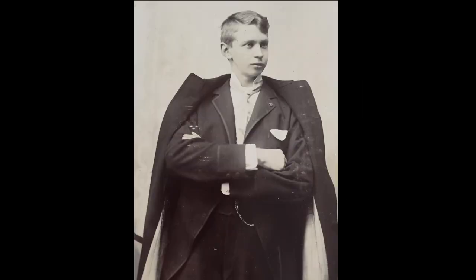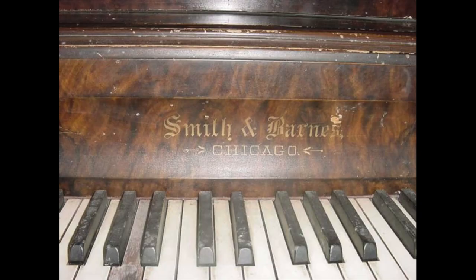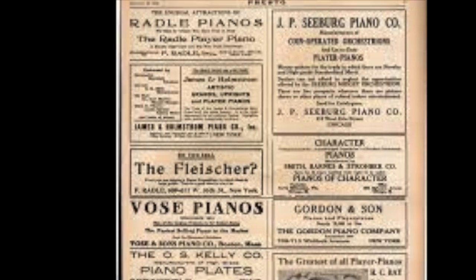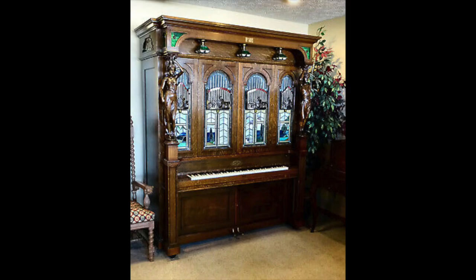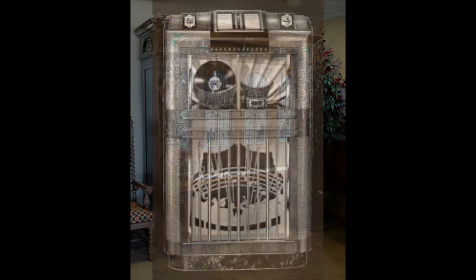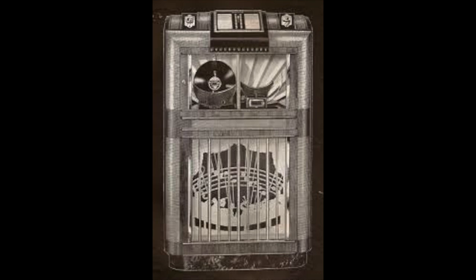who emigrated from Sweden in 1887 and worked for Smith & Barnes Piano Factory in Chicago. Seeburg started his own business in 1902, producing coin-operated mechanical pianos, and in 1928 began manufacturing jukeboxes using superb craftsmanship and engineering.